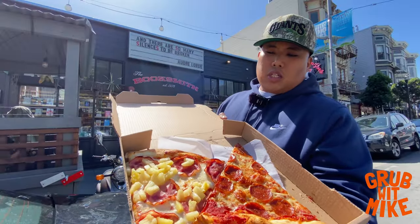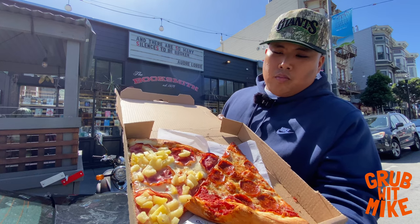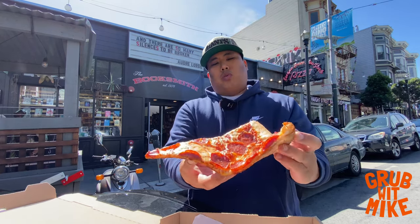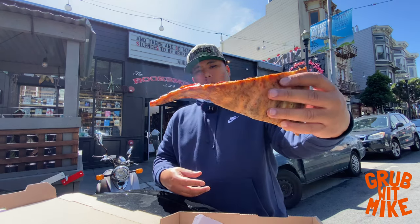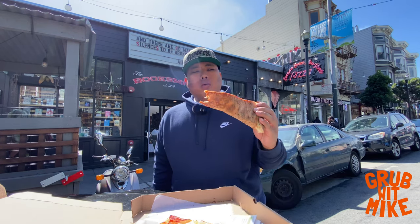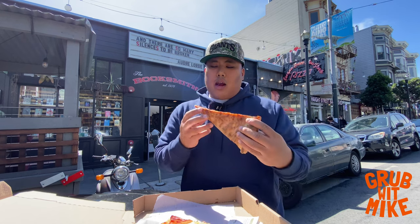Alright y'all, we're here at Escape from New York Pizza right here on Haight Street. I'm doing this voiceover because there was a dude playing some music out there — nothing but good vibes — but I'm not trying to get any copyright infringement. I got a pepperoni slice. It's got a big flop to it so you gotta put a little support on it. The first thing I noticed on the first bite was that the crust and the dough was not as crispy and crunchy as I'd like — it tasted more bready and didn't really have much of a bite.